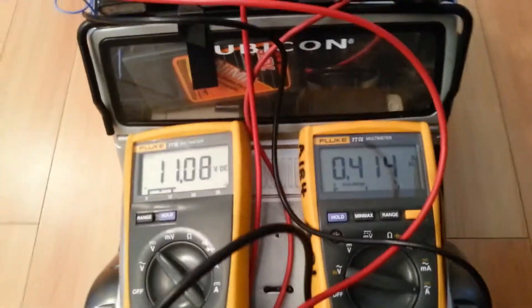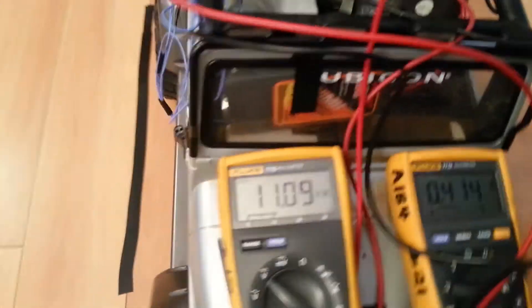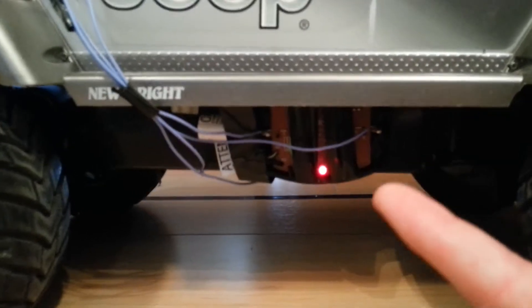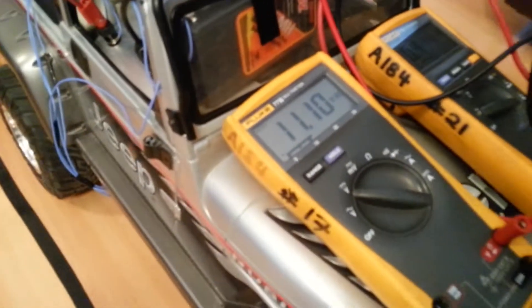It's connected in parallel with these capacitors to help make a resonant frequency. And as you can see, 0.4 amps are coming into the rectifier, which is right there. That red LED means the battery is charging, and it's charging up to 11.1 volts.